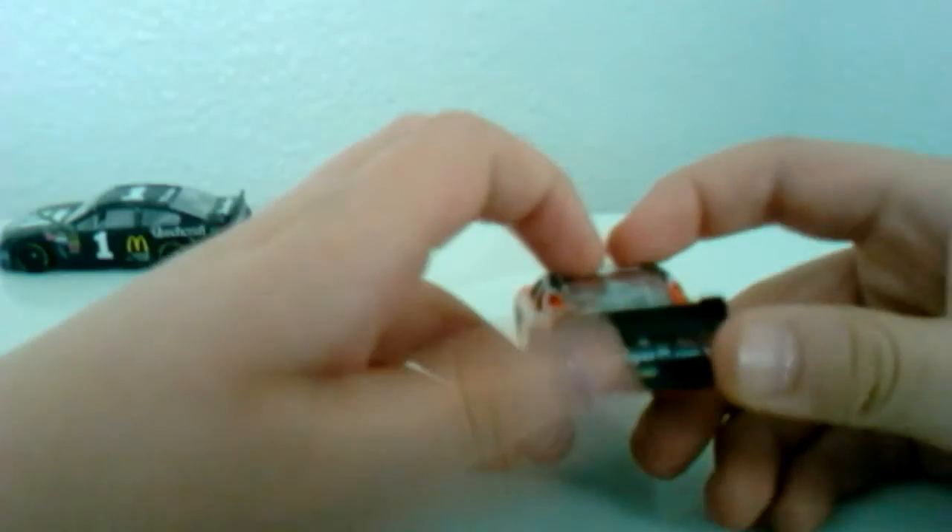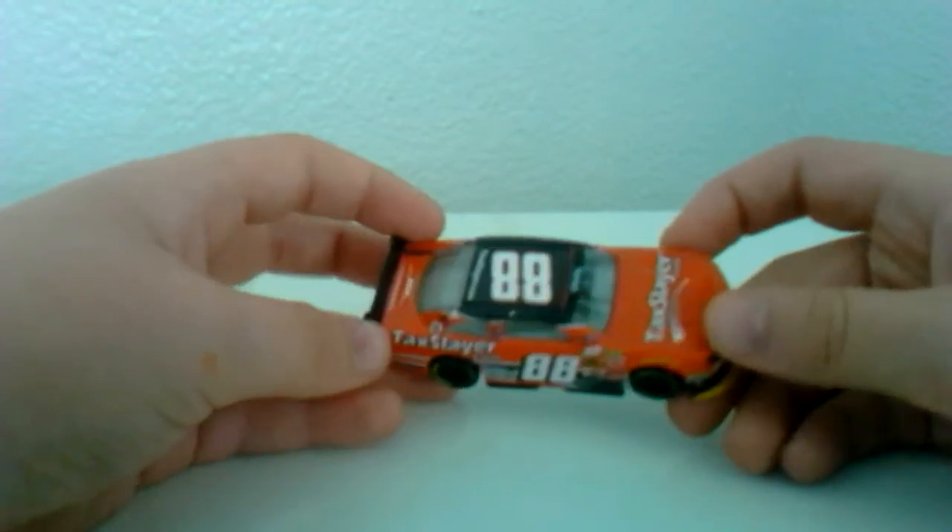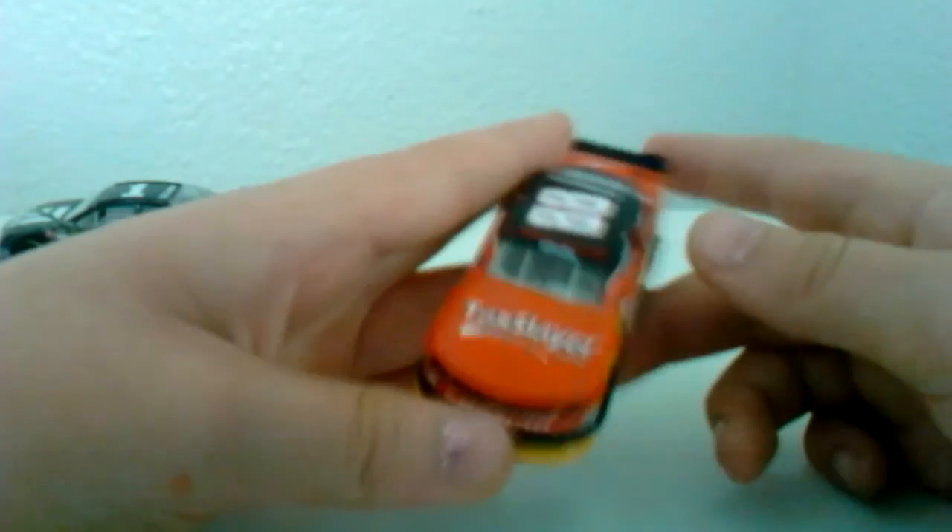On the back now, we've got TaxSlayer.com, 88, and the Chevy logo. It's the exact same. This yellow splitter's kind of cool.